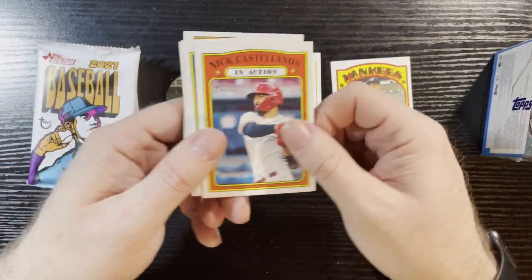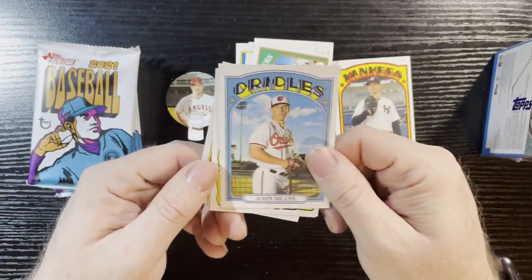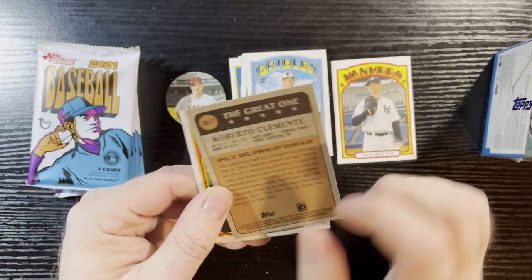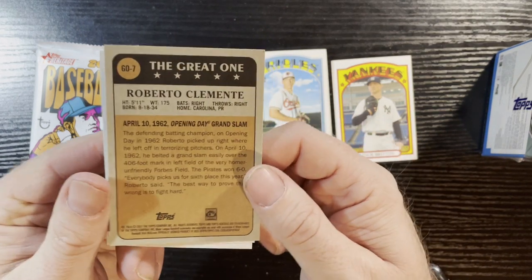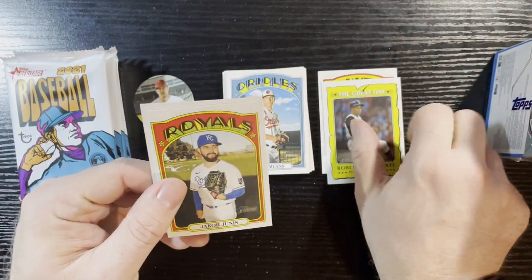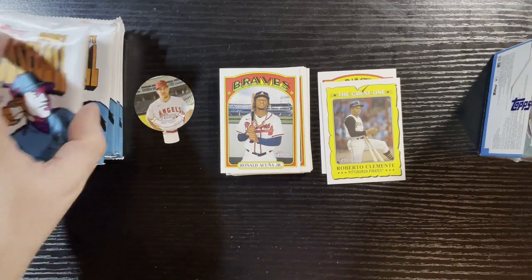I wanted to buy more of this stuff but I get off tangent. I gotta finish the set off, the only way to do that is you gotta open it. There's our insert right there — we got Roberto Clemente, the great one, looks like he's ready to bat. There he is, 1962 Opening Day grand slam. He was a great player — rest in peace Roberto, you were a great person and great player. We got Ron Acuña Jr. — Akuna Matata!